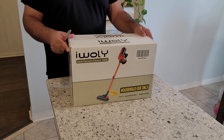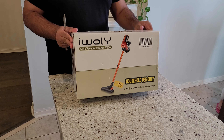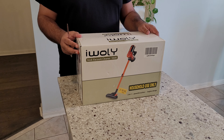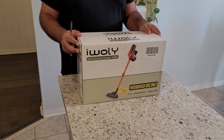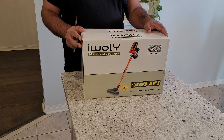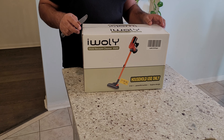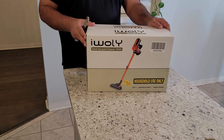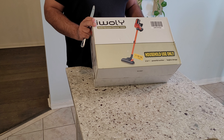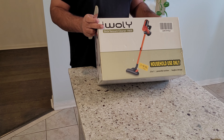Hi everybody, today I got this IE Wally stick vacuum cleaner V600. I bought this from Amazon. The list price is about $89.99 and there was a $20 coupon on it, so I got it for about $69.99 — $70 plus tax. This has very positive Amazon reviews, about 5,000 plus 4.5-star reviews on it, and it is a corded vacuum.